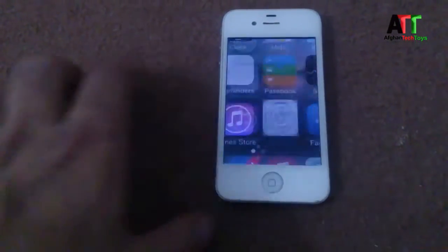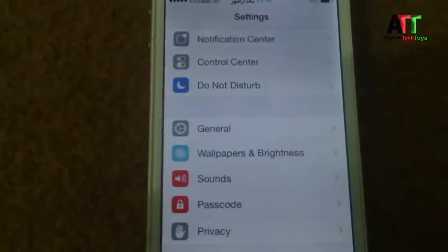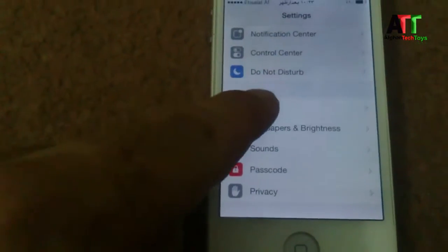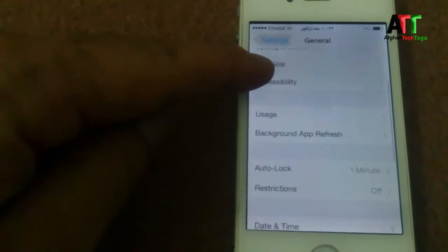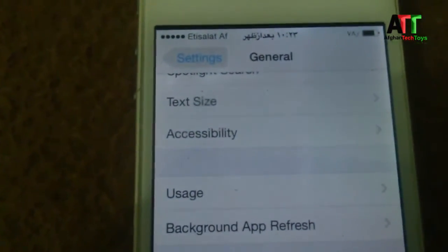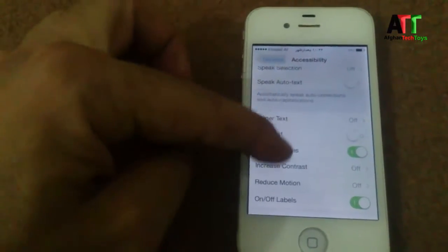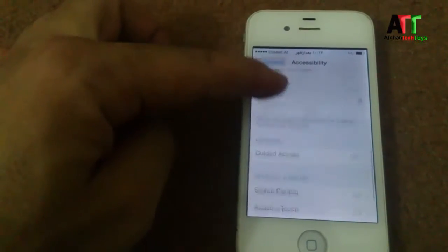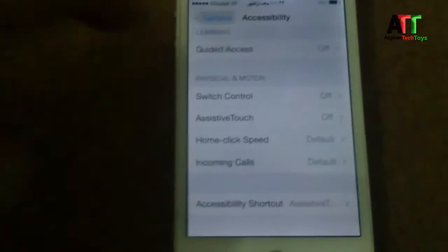To turn off your iPhone, first go to Settings, then go to General. Now swipe down to where it says Accessibility — tap on that.